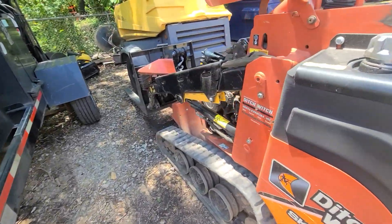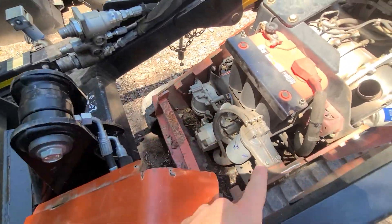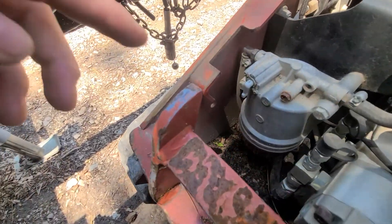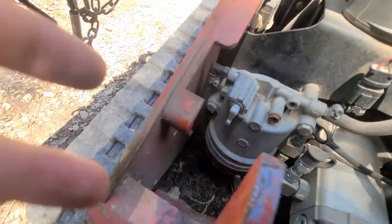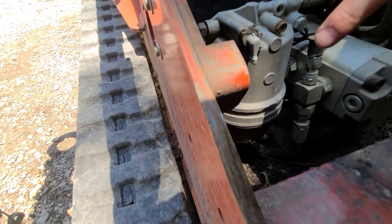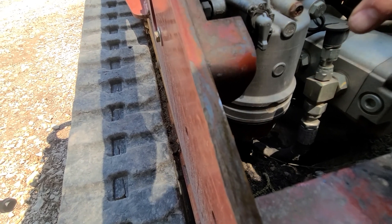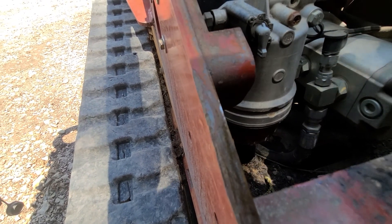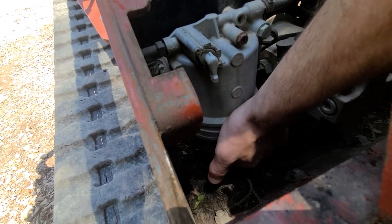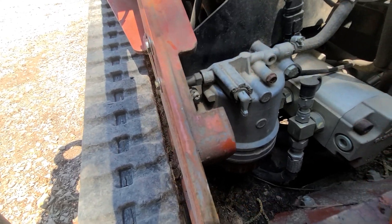Next, check the fuel water separator. There is a grill door that slides off — it's usually sitting right here. The fuel water separator is this thing right here. You can see a red piece of plastic that floats on water, so if the red plastic is above the bottom of the cylinder, go ahead and unscrew this little knob down here to separate and empty the water off from the oil.